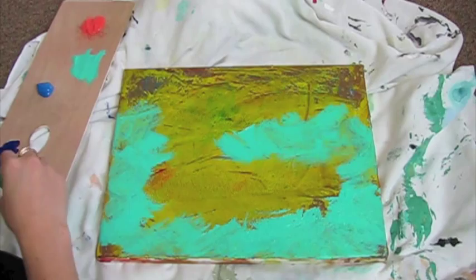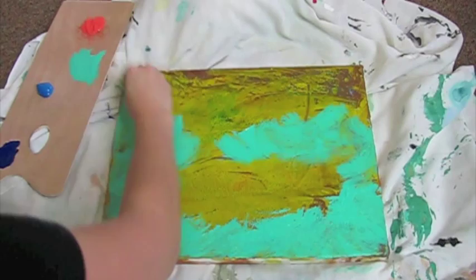So we're blending, and don't worry about filling in the lines and the spacing because we're going to add some more color to that.